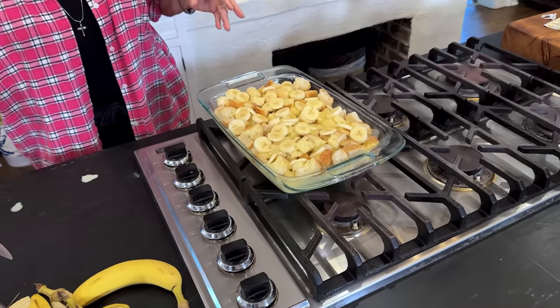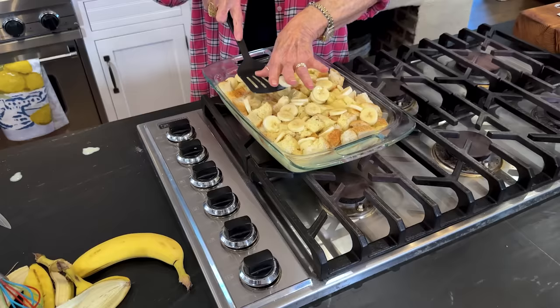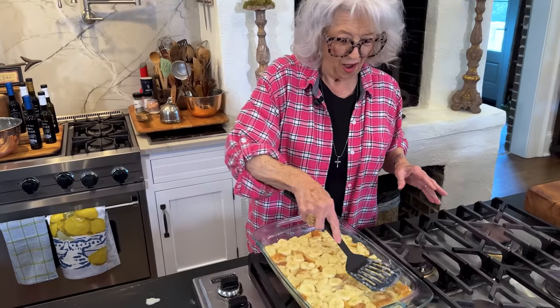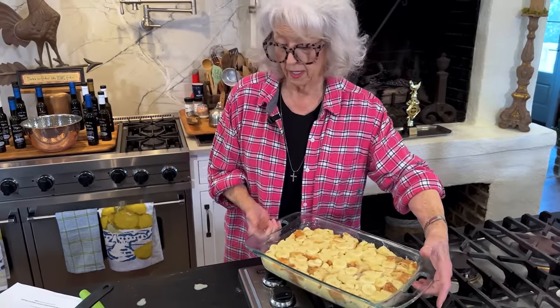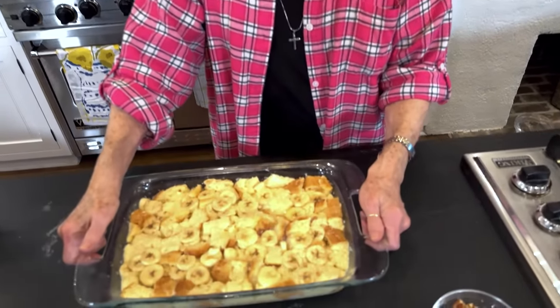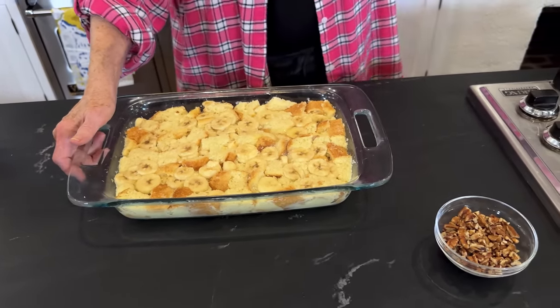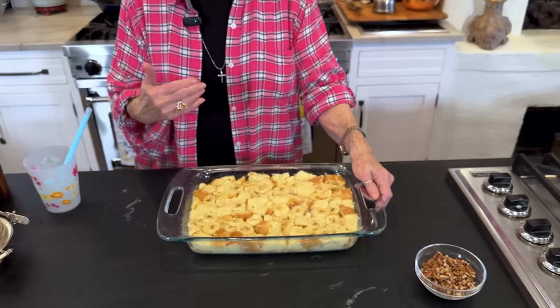So I'm gonna just pour this evenly over our bread and bananas. I just love these kind of meals. You just blow your family away with these kind of recipes, and it's so easy for you to do and impress them. Now we're gonna cover this with some plastic wrap and put it in the refrigerator a minimum of an hour and a half. Our banana bread pudding — now it needs to sit in the refrigerator for an hour and a half and give that French bread time to soak up all that juice from the custard.